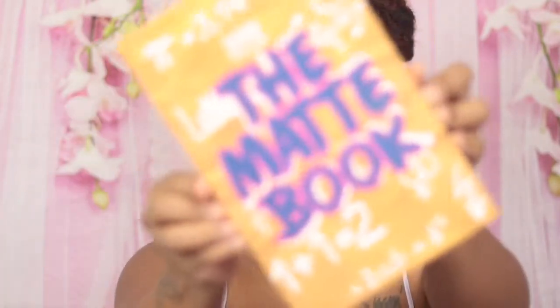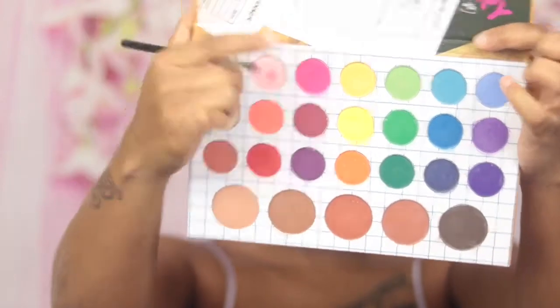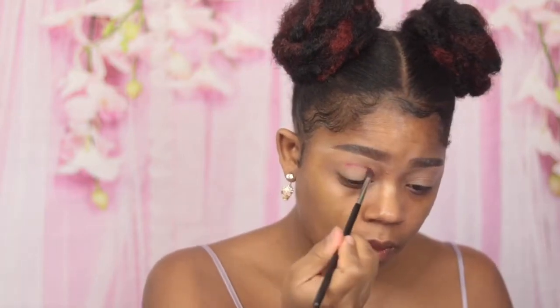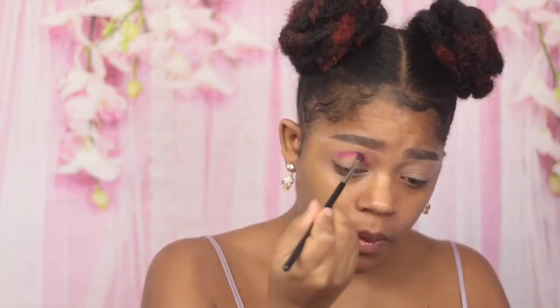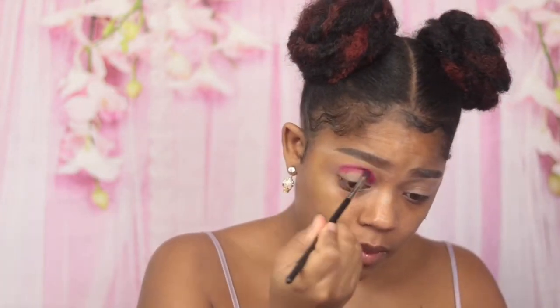So I went ahead and did my brows off camera. We're gonna go ahead and get into these eyes. Today I am using the Mac Book from the Crown Case — I love the Crown Case. I already primed my eyes with concealer. I'm gonna take this pinky shade and apply it basically all over my crease and into my lid a little bit. This is a very simple, beginner-friendly Valentine's Day look. I'm packing this on with my Morphe 507 brush and just packing that in my crease.